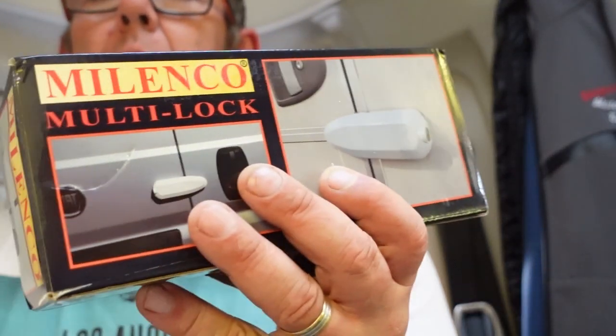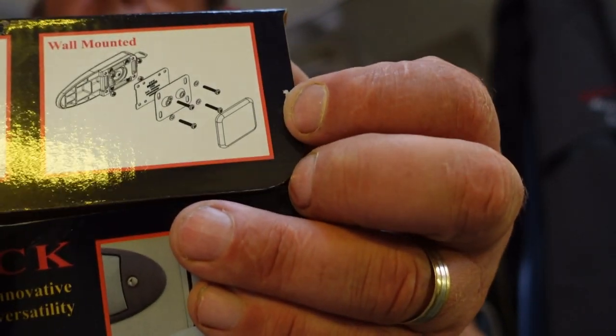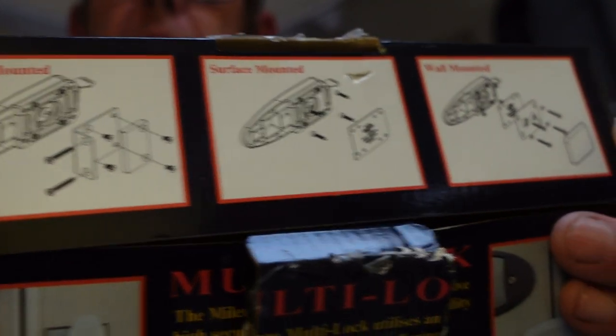So I opted then for what they call the Malenko multi-fit lock, and these seem to be a better lock. These can be fitted various ways — you can frame fit them, surface mount them, or wall mount them. I'll show you the different options there on the box. Unfortunately I have decided to go down the road of drilling the side of the van.